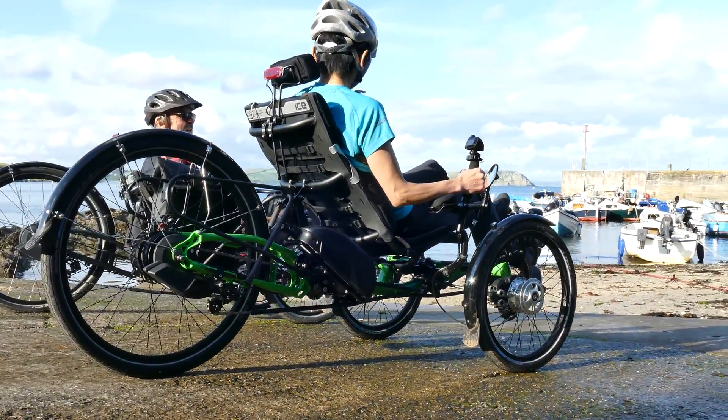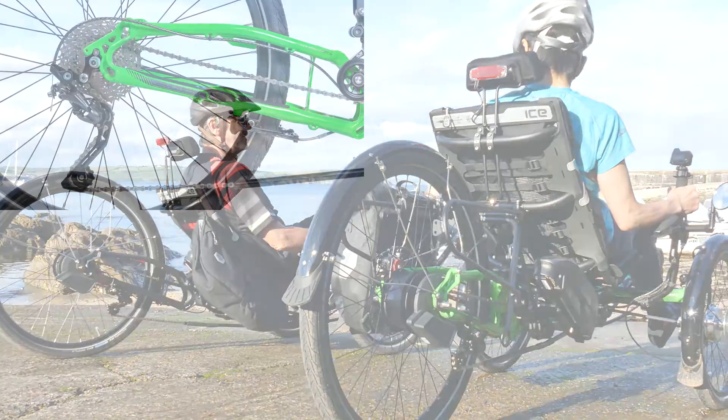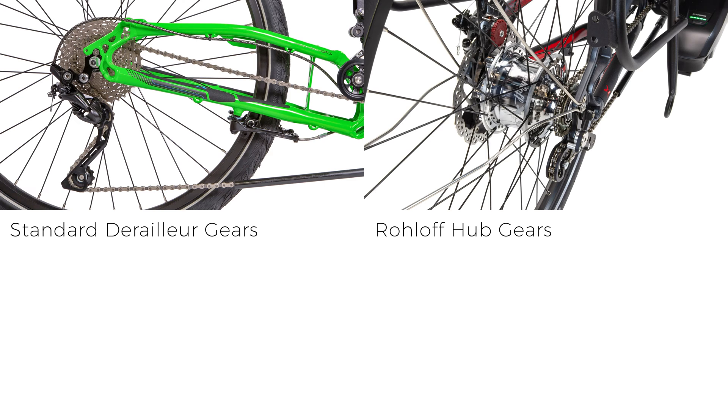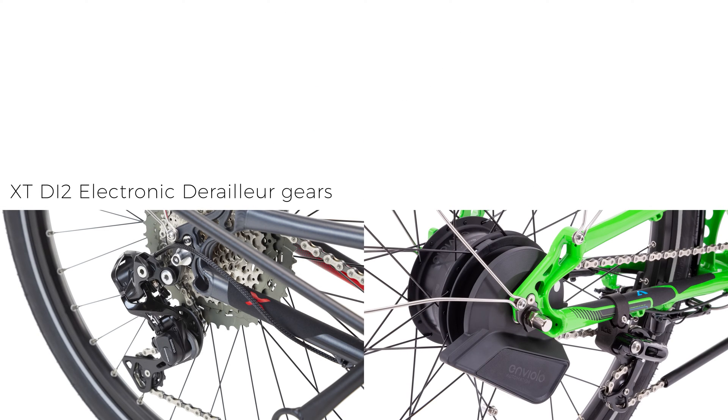Our Shimano Steps EP8 equipped trikes are offered with various gearing options. Mechanical options include standard Shimano derailleur systems and Rohloff 14 speed hub gears. We also offer Shimano's Di2 XC electronic 11 speed derailleur gear system and the Enviolo infinite shift hub gear system that automatically adjusts your gears according to your pedal cadence.